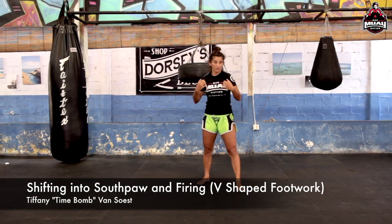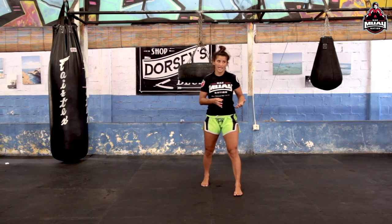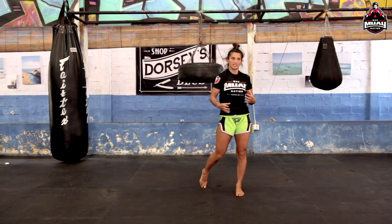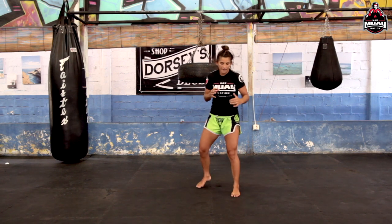So it's great to be able to fight from one stance, but fighting from two different stances makes you twice as deadly. A lot of the time, fighters have a hard time dealing with someone fighting from the opposite stance because more people tend to be orthodox than southpaw. I like to take advantage of those stances.